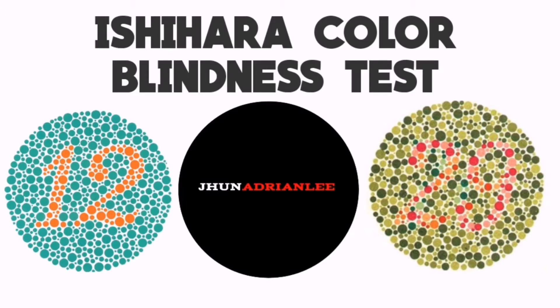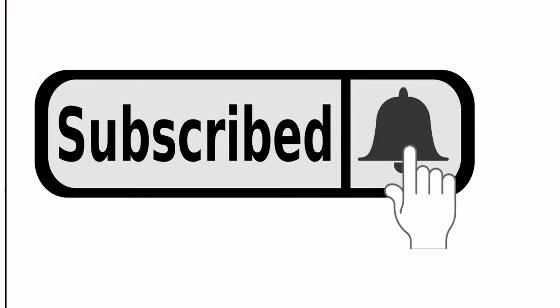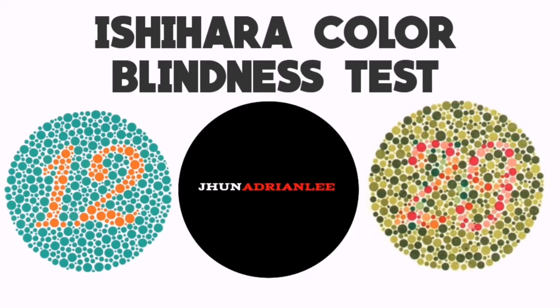Hello guys, in this video I'm going to show you the color blindness test, commonly known as the Ishihara test. Thank you for watching my video. If you are new here, please don't forget to subscribe to my channel and hit the like and notification bell so that you don't miss any of my future content. You may also write your comment down below.